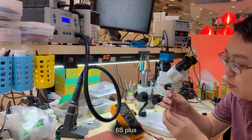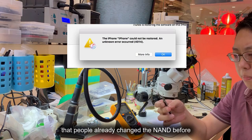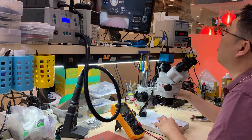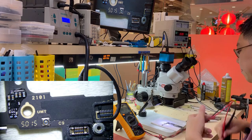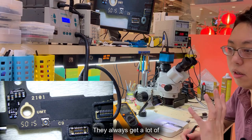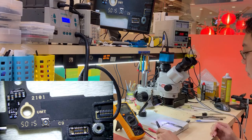Hi guys, it's Limp again. Today we have an iPhone 6s Plus. This phone is getting error 4014 — it cannot be restored. The board is from UMT. A lot of people in my field know that UMT board is the worst; they always get a lot of different problems — either inside-layer issues or they cause the CPU to malfunction.